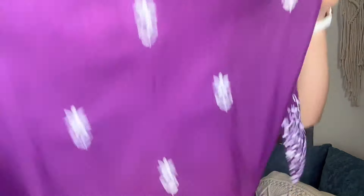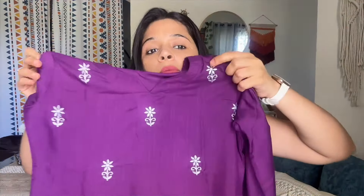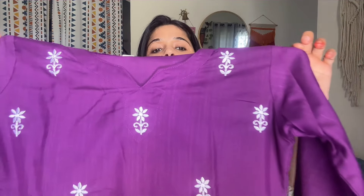The first suit is a dark purple color suit. This is received in three pieces. You will get beautiful embroidery, which is also shown on this shirt — it has very fine embroidery all over. It is a cotton blend fabric and after wearing it, it is very soft and comfortable. You will also get embroidery on the dupatta.